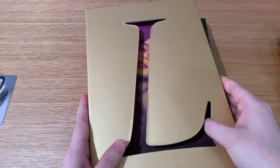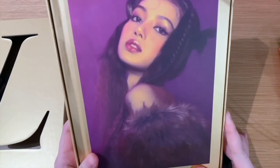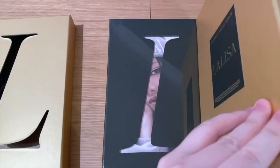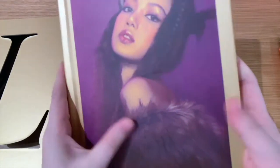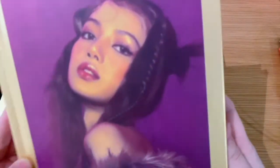So basically the 'L' comes in a separate kind of shape, and you've got — I just love the purple picture there. It's a bit hard to hold on to things. Wow, it's like a proper book. It looks like a painting — it doesn't even look like a photo.